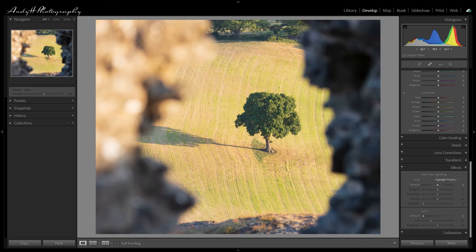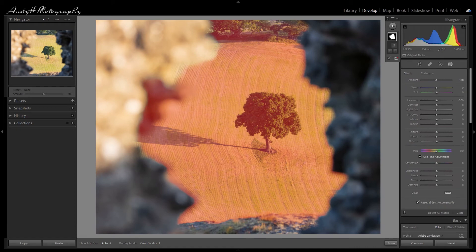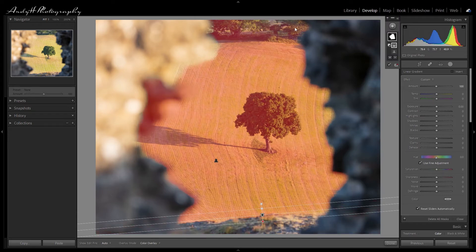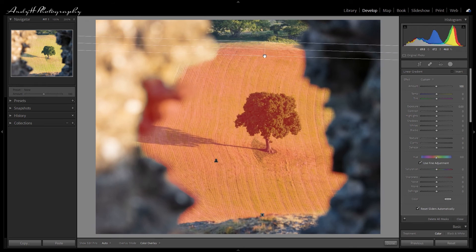Moving on to our third image, I want to retain the color in the field and the tree and create a black and white frame of the foreground rocks and also the trees in the distance. Let's create our subject mask. Now that we have our subject mask, I need to extract the bottom and top of the frame, so I'm going to create a linear gradient mask at the bottom — we can see immediately the effect that's having. I'll drag that down to make sure it excludes the rocks, then re-select the mask and do another linear gradient for the top, rotating it into the right place and extracting the top too. Now we have our mask purely on our subject.